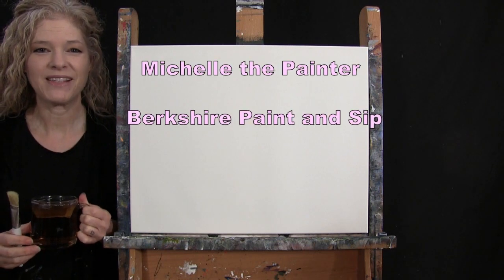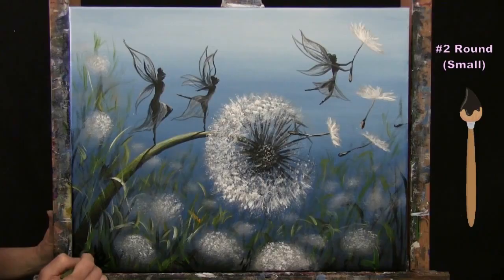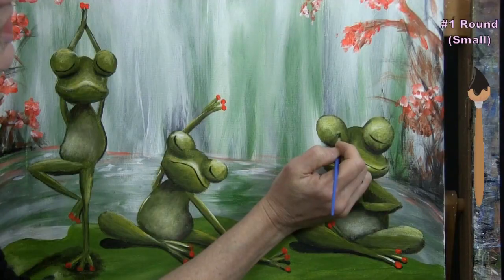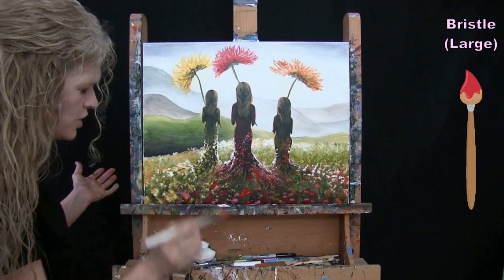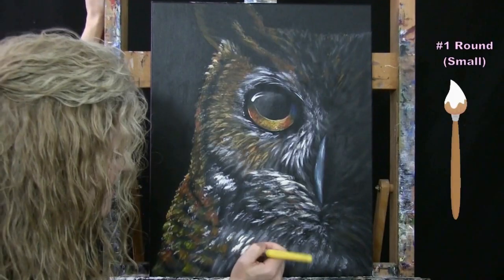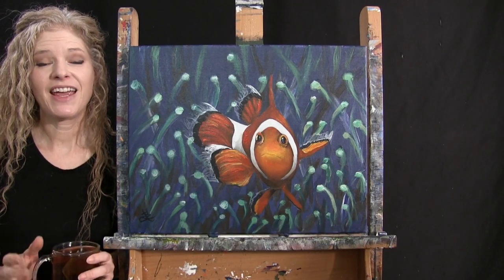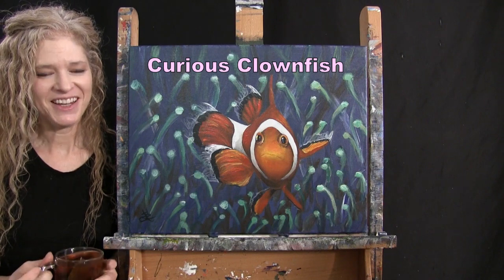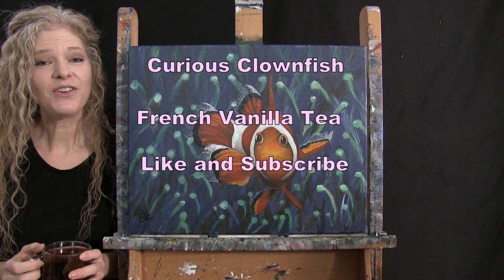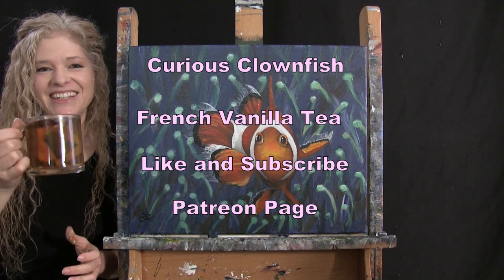Hi there, I'm Michelle the Painter from Berkshire Paint and Sip and this is Paint and Sip at Home. Today I'm going to be painting Curious Clownfish and I'm going to be sipping on some French vanilla tea. If you enjoy this process, I do hope that you like and subscribe to my channel and also check out my Patreon page where you'll find additional painting perks. So let's get painting and let's get sipping.